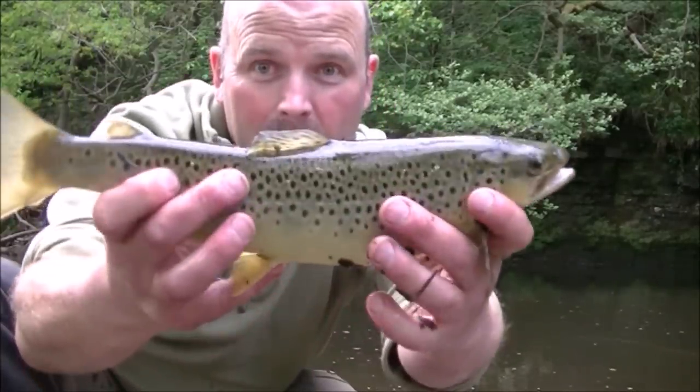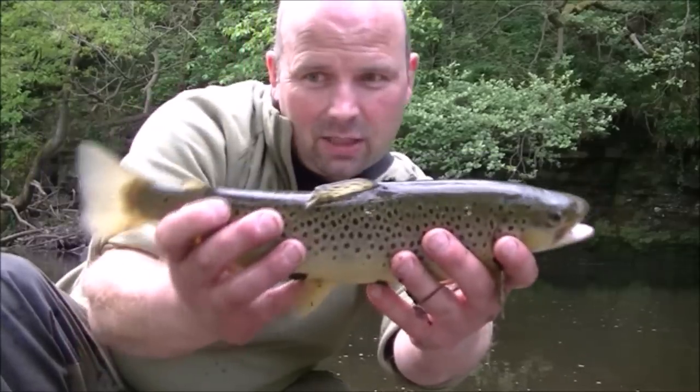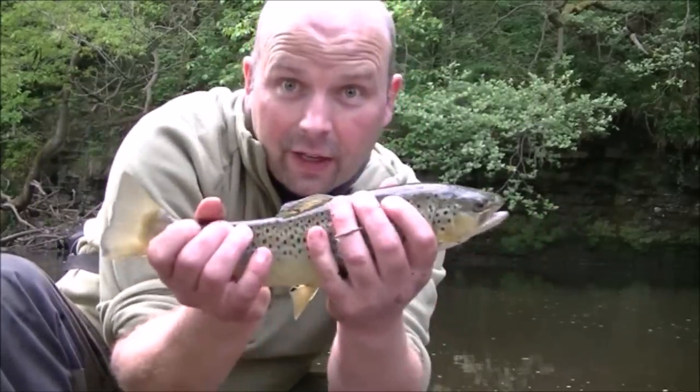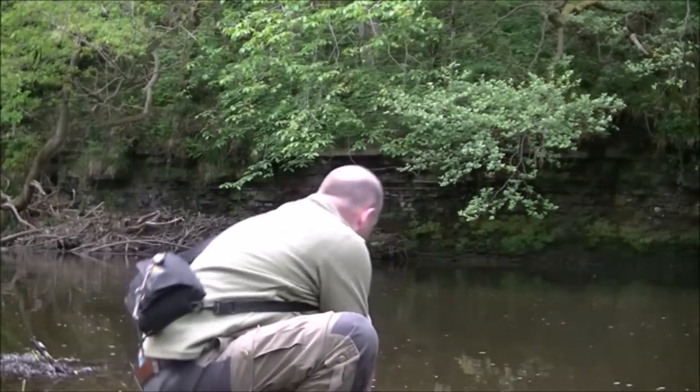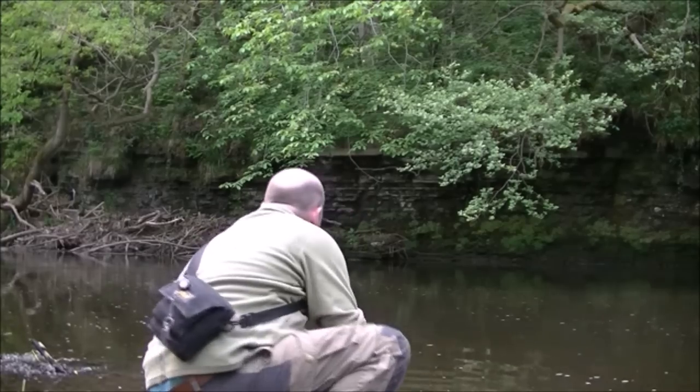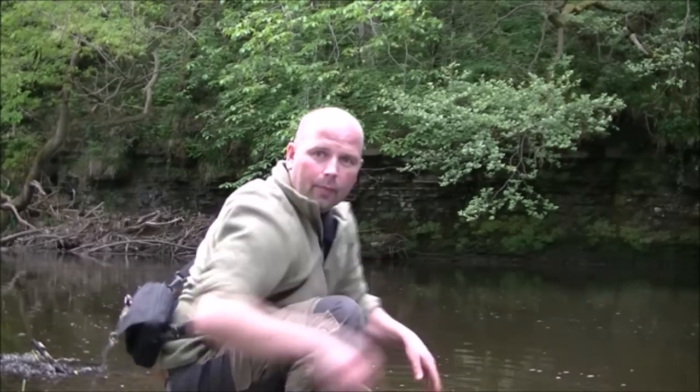That's a better fish. Look at that fella. Maybe he's 11-12 inches long. Very hard fighter as well. Beautiful.